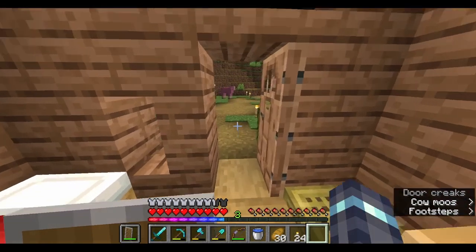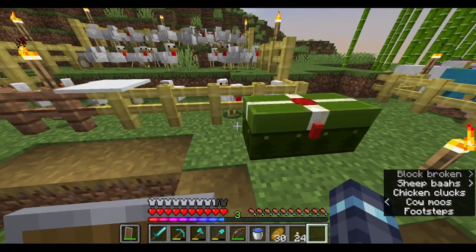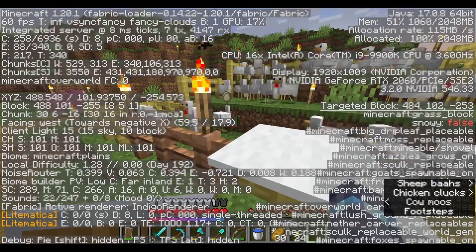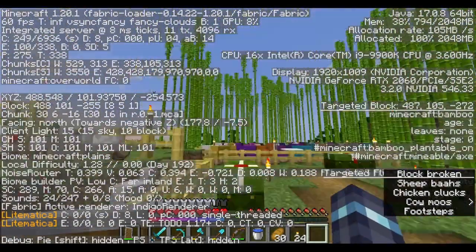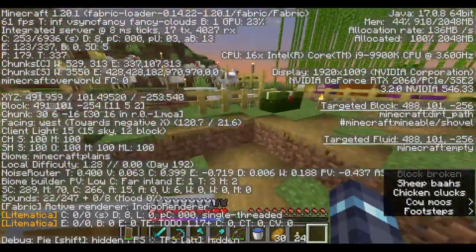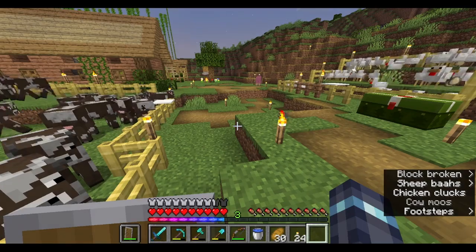Oh my God. Wait, wait, hold on — how many? Sixty frames per second. Not even close, baby. There's like three billion animals around here. Nothing going on. Oh my God.